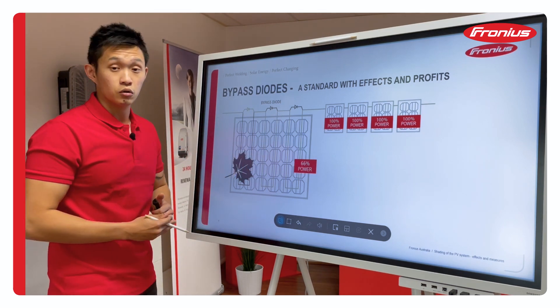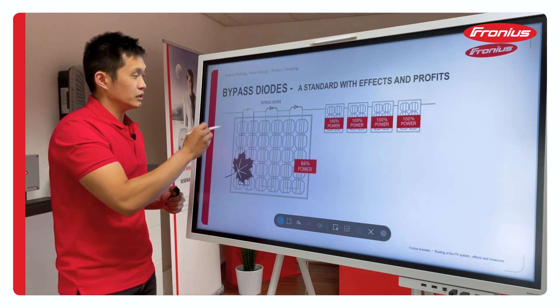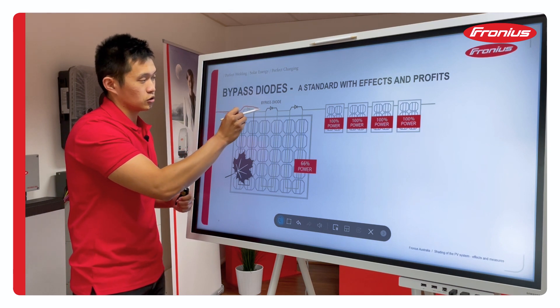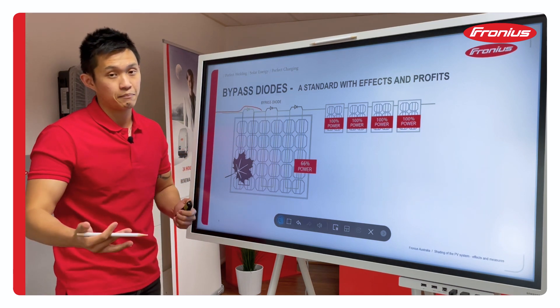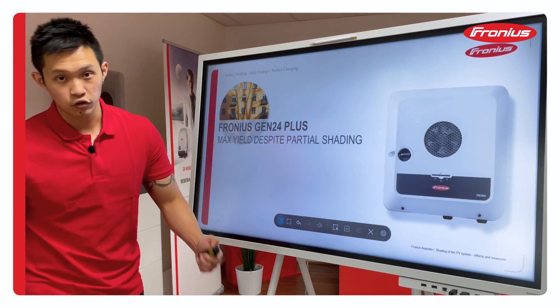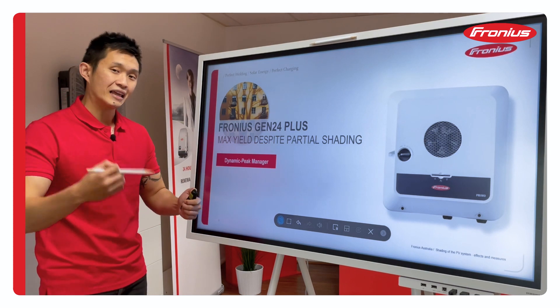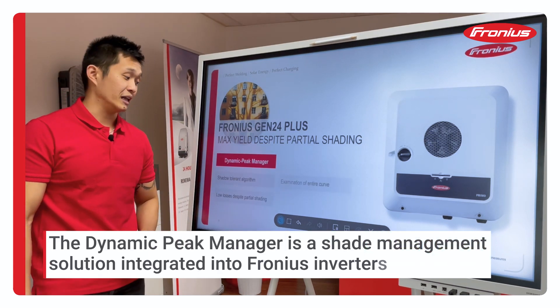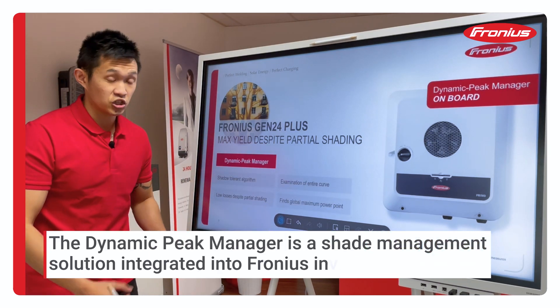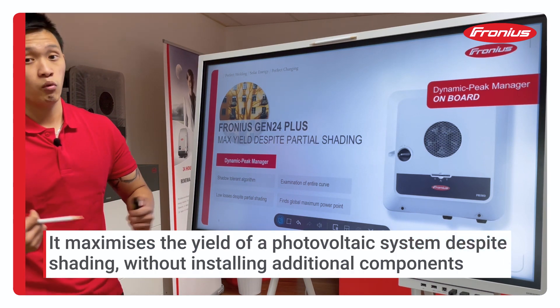In most panels, there are basically three bypass diodes at the top. What will happen is the bypass diode will allow the current to go through when activated. In the Fronius Snap Inverter, we have a smart algorithm called the Dynamic Peak Manager, and this Dynamic Peak Manager will try to optimize the amount of energy that you can harvest when you have shading.